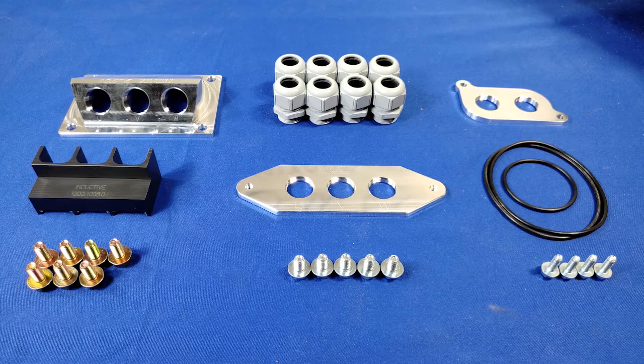Here's everything that's included with the kit: motor side cord grip plate, inverter AC cord grip plate, inverter DC cord grip plate for your battery input power, three o-rings for the plates, eight cord grips, one cable lug isolator, seven M8 16-millimeter long bolts, five M8 12-millimeter long bolts, and four M6 16-millimeter long bolts.